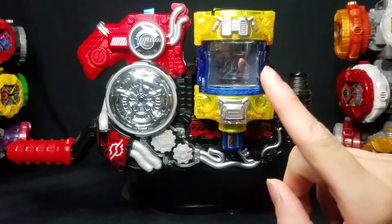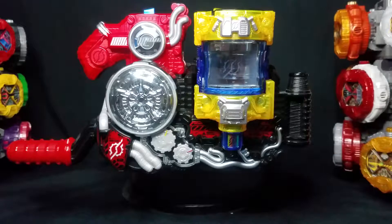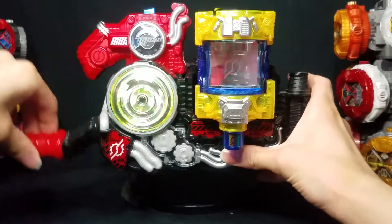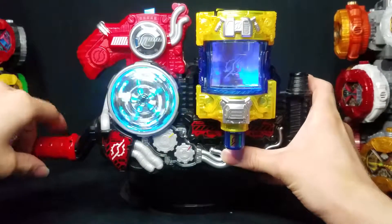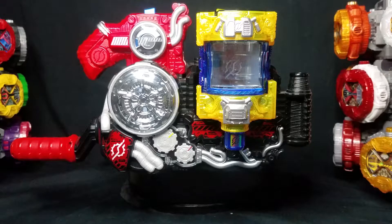I think it was around episode 40 where Sento used the Hazard Trigger with the Genius Full Bottle. I remember him using it in conjunction with the belt bottle in one of the episodes, which was super cool.